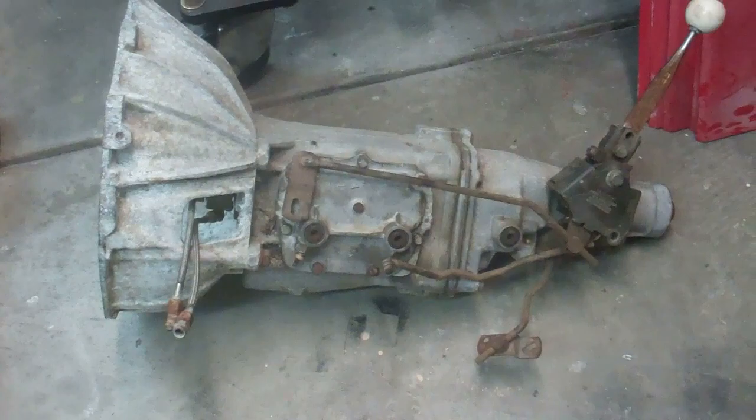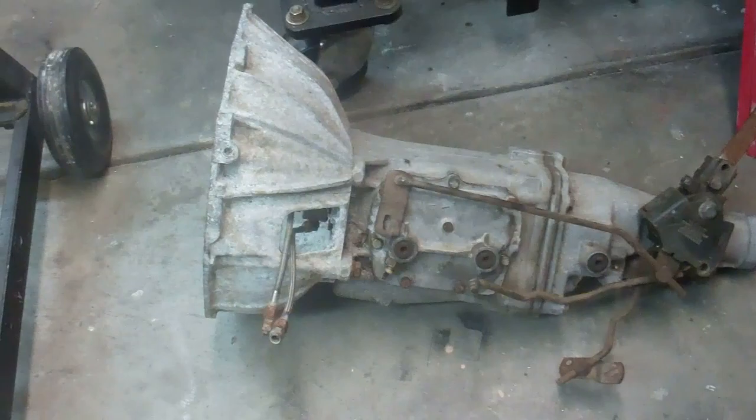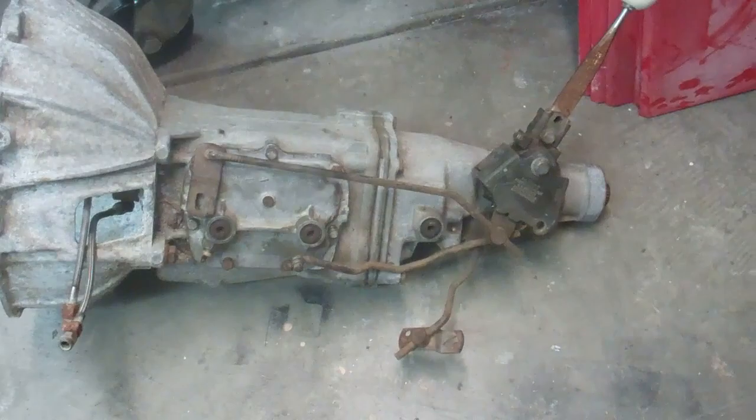I just got this Muncie 4-speed. I really didn't want to buy it because I have a Super T10 sitting on the shelf in the other garage for a future project, but the price was so cheap I just had to buy it. So what I'm going to do with this is rebuild it and sell it.